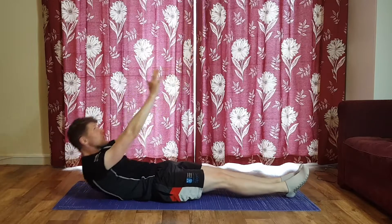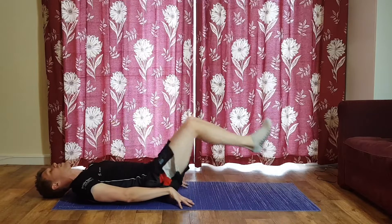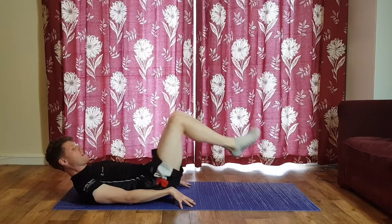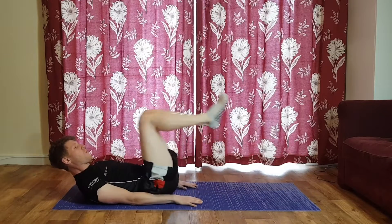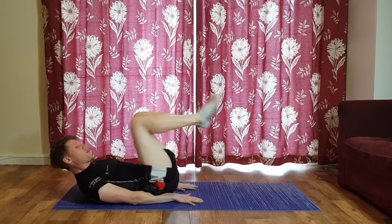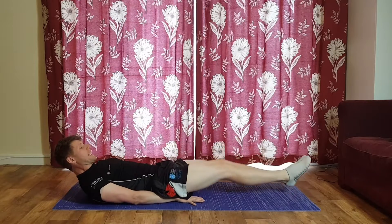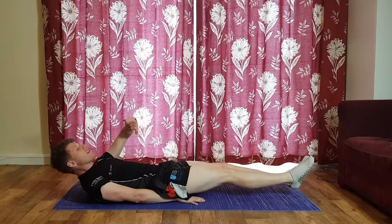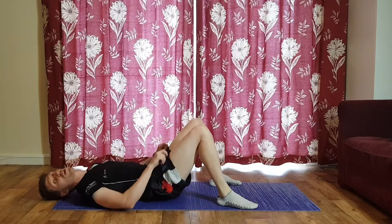Finish that sit-up, hands down, straight into your leg curls — 30 seconds, that tailbone must leave the floor. Really switching on those lower abs. If you're not feeling this in the front, drop your legs and take a break.